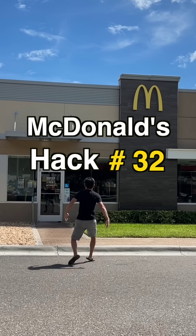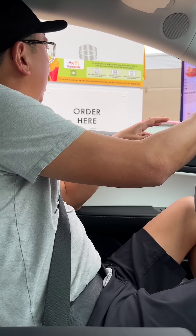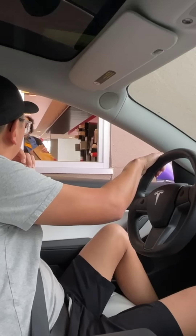McDonald's hack number 32: the best way to eat McDonald's. Next time you hit up the drive-thru, ask for a medium fry with no salt. We all know they'll make it fresh and hot this way.